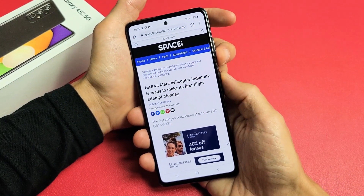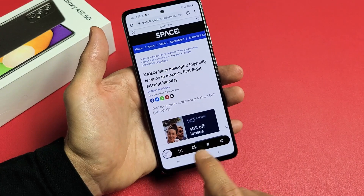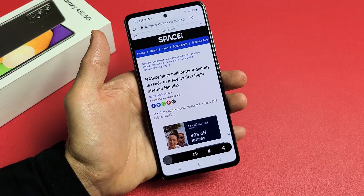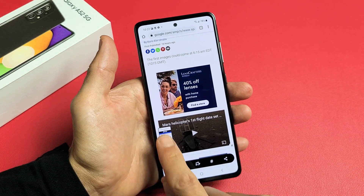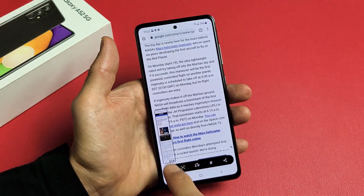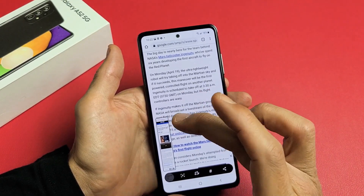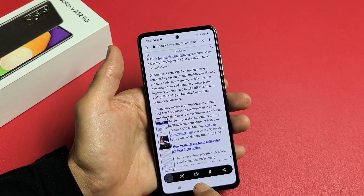So again, volume down, power button — go ahead and press those. As soon as you do that, you see this pop up. See this down arrow? Tap on that down arrow and now it's bringing everything up. You can see how much of the page it's capturing. I'm just going to go ahead and stop there, and this is going to save automatically into the gallery as well.